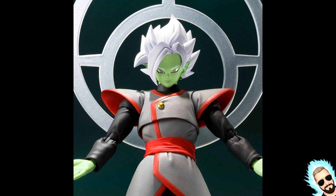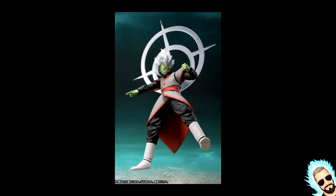First off, we've got Zamasu standing here, and from what we can tell it looks like he's got soft plastic around the legs just like Goku Black, and he's probably got the peg things going in the back of his shoulders just like some of the other figures. He's looking so good — I'm really happy about this — and he's got two open hands that look like 'come back to me, mortals.'